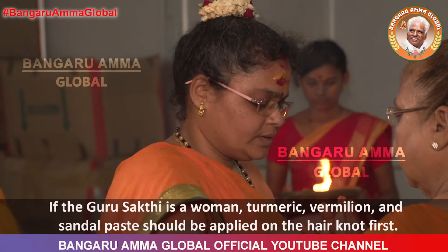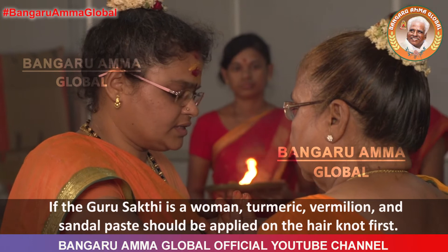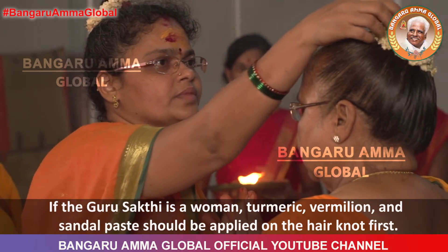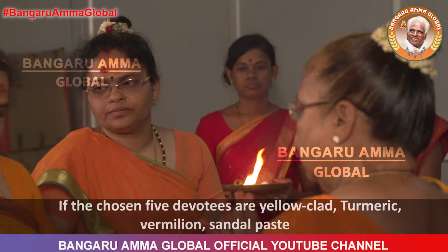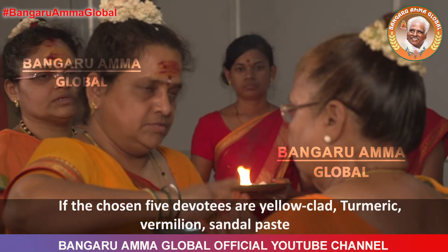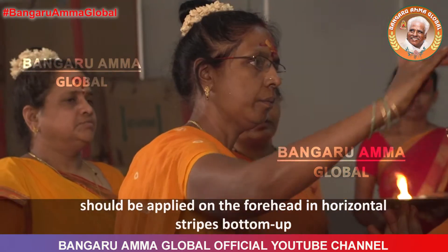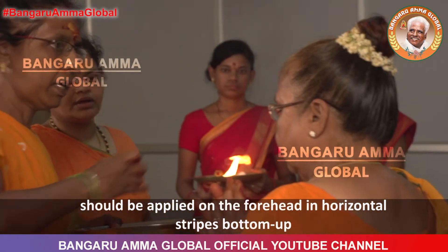If the Guru Shakti is a woman, turmeric, vermilion and sandal paste should be applied on the hair knot first. If the chosen five devotees are yellow-clad, turmeric, vermilion and sandal paste should be applied on the forehead in horizontal stripes bottom-up.